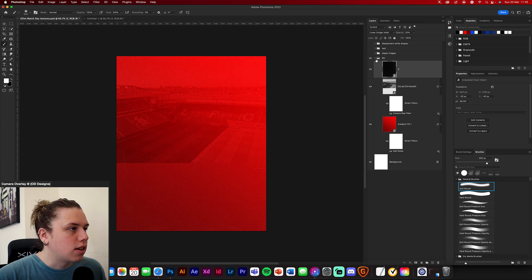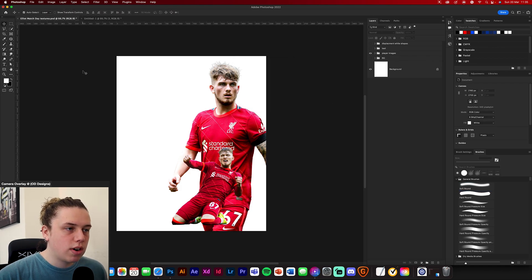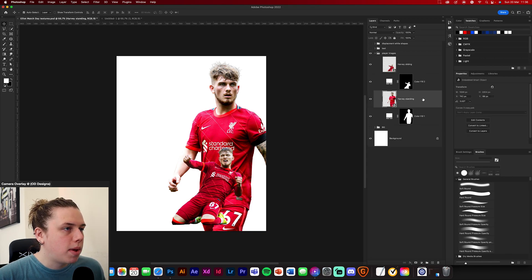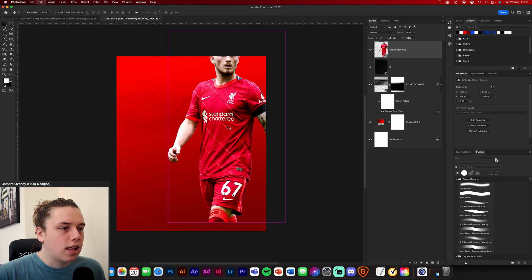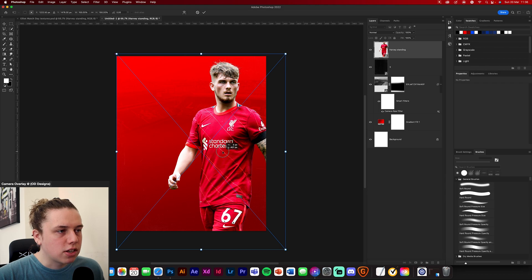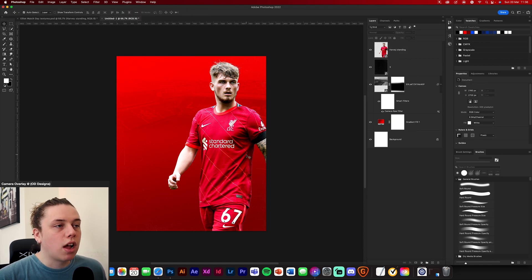Next, shut down the background layer and open the player images. I've already edited these images so you don't need to — but I do have a video on skin retouching, so I'll quickly show you what I did. First, drag and drop in your main image. This is going to be the big image of Harvey Elliott. Position him off to the edge — somewhere about there is good.